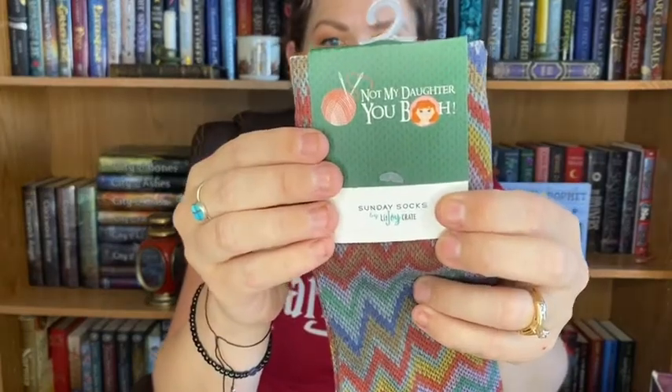These are socks and they're made to look like they're knitted by Mrs. Weasley, but they're actually super, super soft. It says 'not my daughter, you.' We've got the W on the sock there for Weasley. That is awesome — I love these.